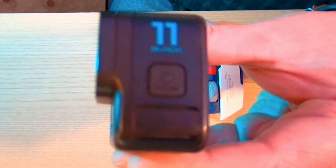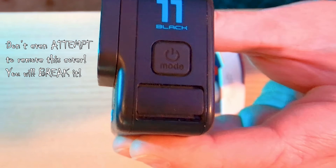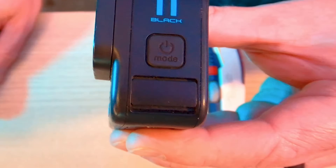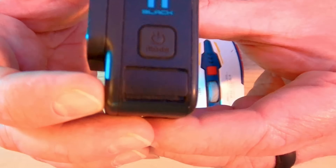Be very careful — this cover is not removable. Do not attempt to remove it; if you do, you will break it off. It is not something that opens, not something that should be removed, and not somewhere you should tie a lanyard around. It is only for protecting the microphone drain port and the protective steel mesh that covers it.